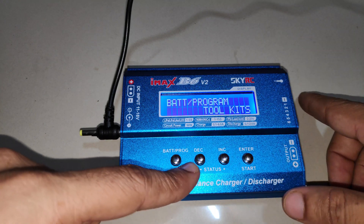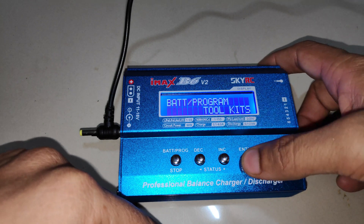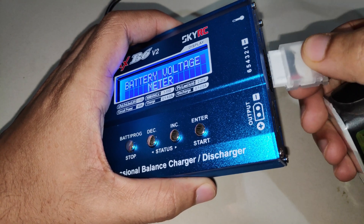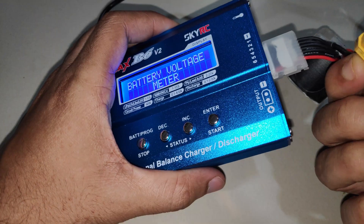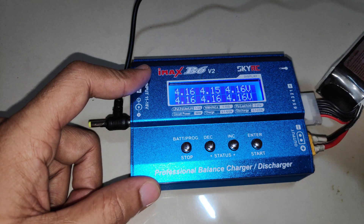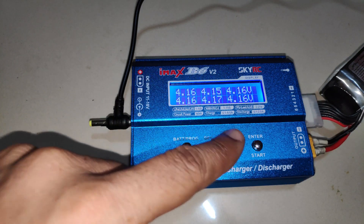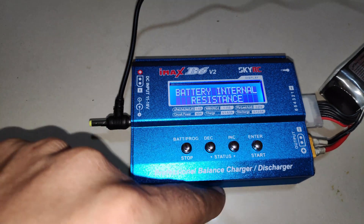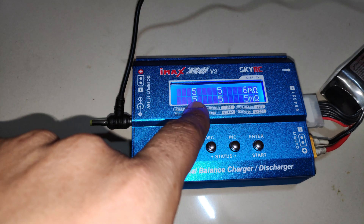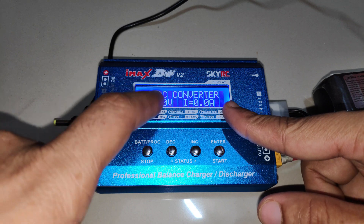The next option is Toolkits, which has all the regular features found on other chargers, just renamed. Entering Toolkits lets you check battery voltage — I'll connect my 6S battery via the balance port and power connector, then press Enter to see individual cell voltages for all six cells. You can also check battery internal resistance, showing the resistance value for each individual cell in milliohms.